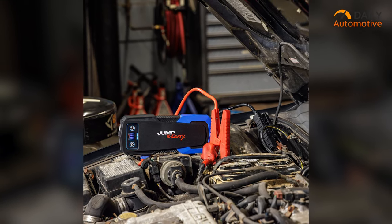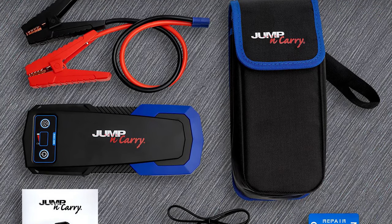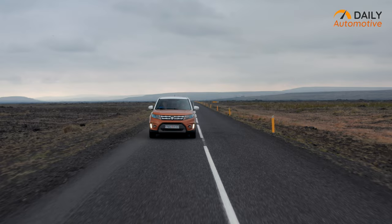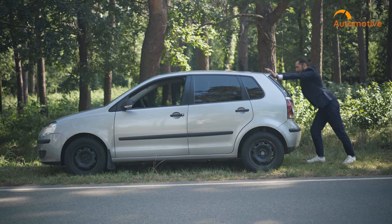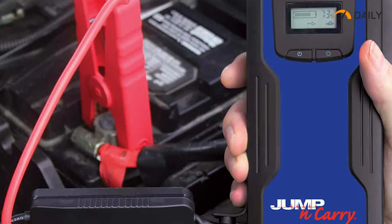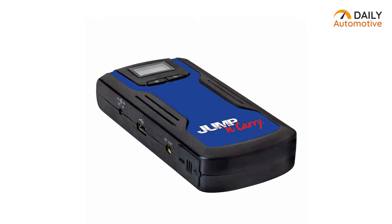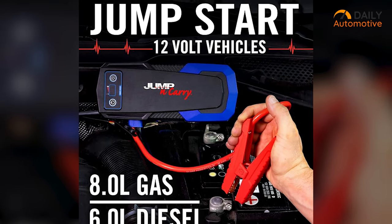It comes with a soft carrying case to keep everything organized and tidy. Compact yet powerful, the JNC 325 packs enough punch to start just about any consumer vehicle on the road. Sure, it's a bit pricey compared to other options on the market, but when it comes to reliability and performance, this jump starter is worth every penny. If you're in the market for a portable jump starter that ticks all the boxes, look no further than the Jump and Carry JNC 325.